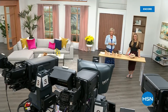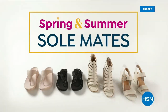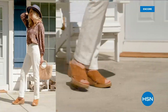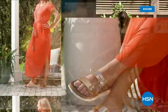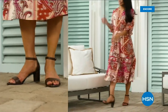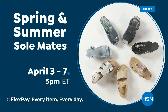We have other styles from Fit Flop coming up right after this, so don't go anywhere. Much to come. Step out for spring — perfect your pedi and slip into something new with spring and summer soul links. A full week of new favorites like retro-inspired sneakers, casual Born Nora platform sandals, eye-catching metallic Birkenstocks, summery Charles David stretch sandals, easy Feel-a slip-ons, striking Naturalizer heels, and many more. Spring and Summer Soulmates starts Monday, April 3rd, only on HSN and hsn.com.